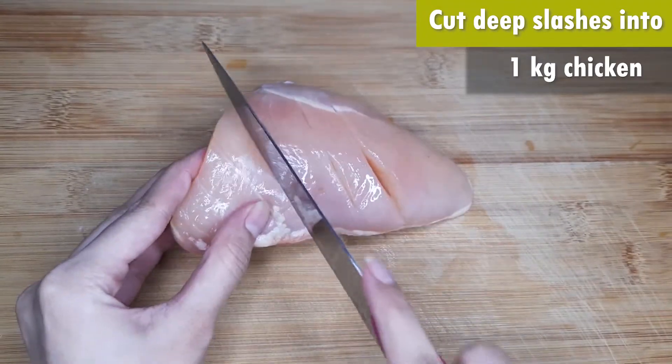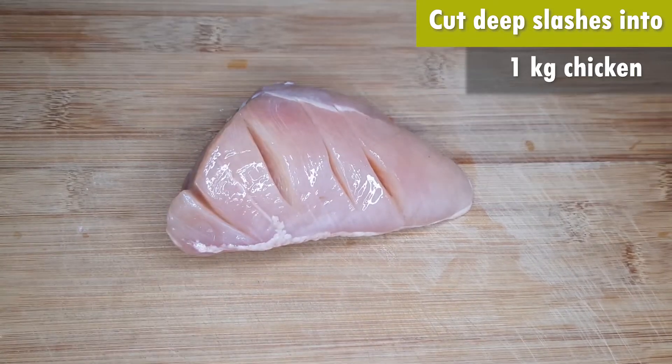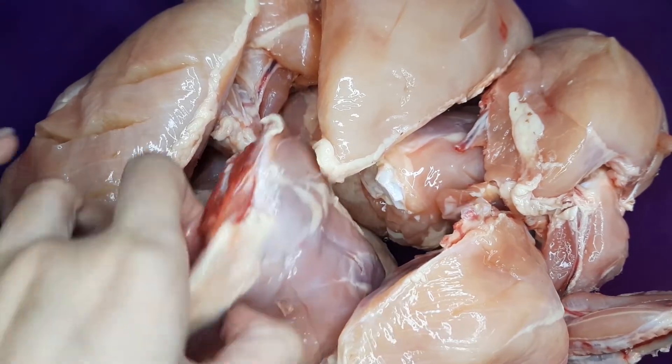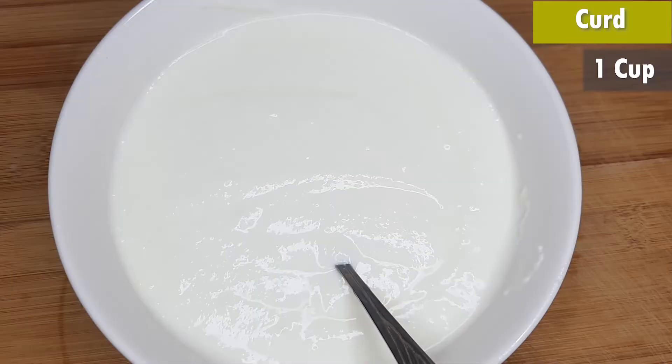First of all, I have made the pieces of chicken. I will put deep cuts on them so that the sauce will go inside. You will have almost 8 pieces of chicken, and you will have cuts on them.